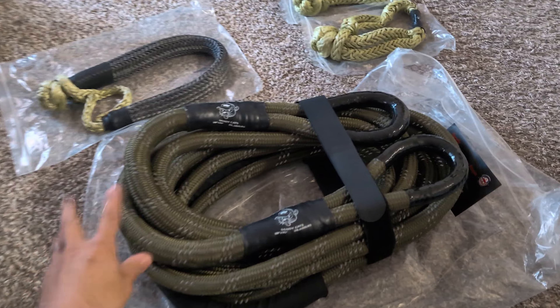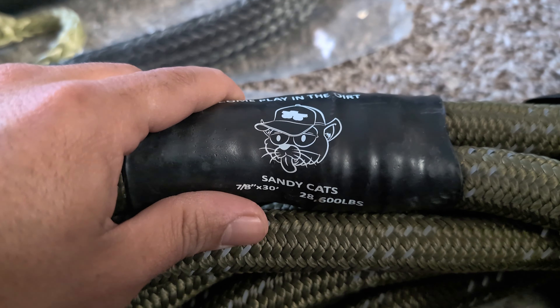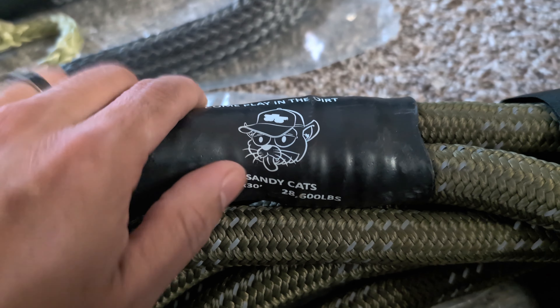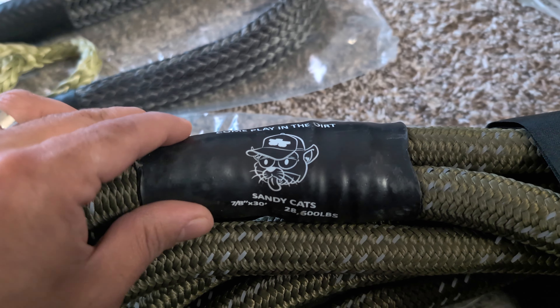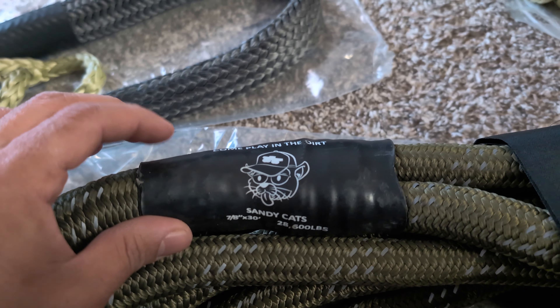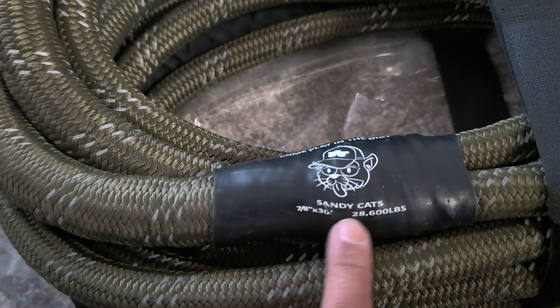We got everything unpacked. Let's go ahead and start off with the kinetic rope. This is a 7/8ths by 30 foot rope, and you can see the weight right here printed on it. And you got this rubber, almost like shrink tube type material on both ends with the printed specs on there.